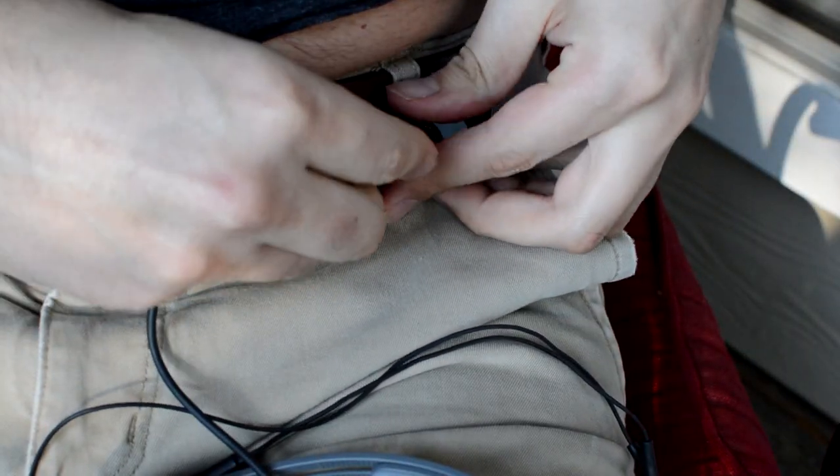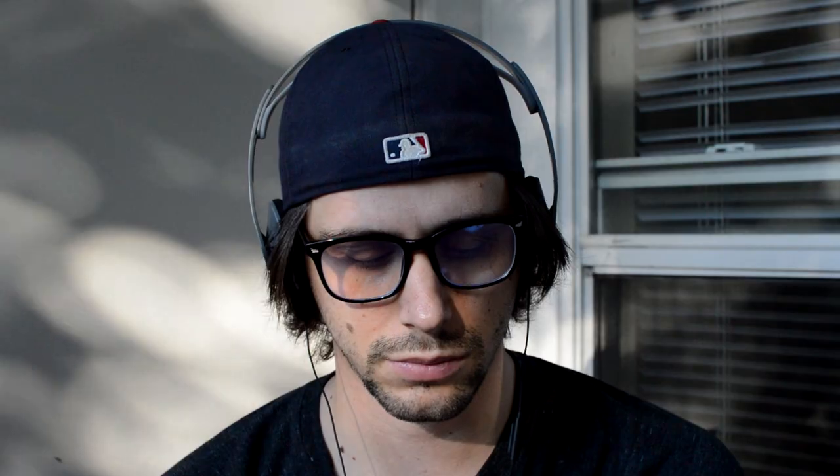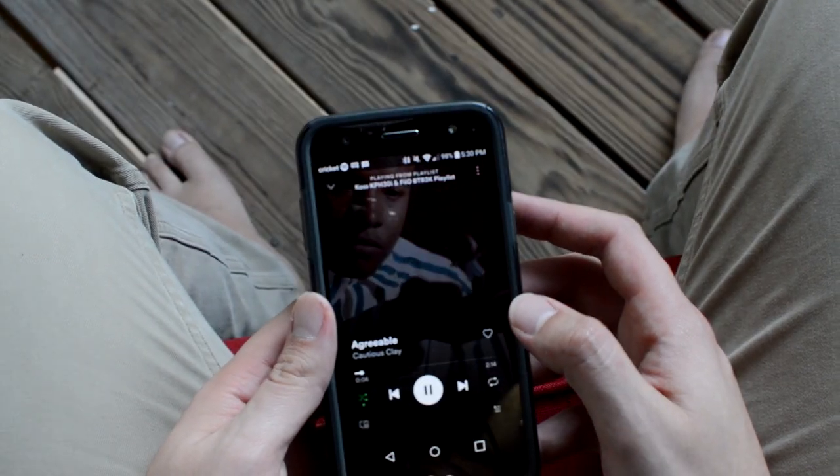Do keep in mind these prices are subject to change. The 3K happens to be an amp DAC that will get a ton of use from me outside of my studio, and for that it's invaluable. The only thing I could think of during my time using it was that this thing packaged with a KPH30i would make a fantastic Christmas gift — for people who don't really care about hard-to-drive audiophile headphones, those looking for an incredible overall package and value. It's just a match made in heaven. For less than $100 or right around $100, you've got a pretty insane setup that rivals a lot of higher priced gear. Please do not buy this unit if you plan to power more demanding headphones — for that, look at the BTR5.